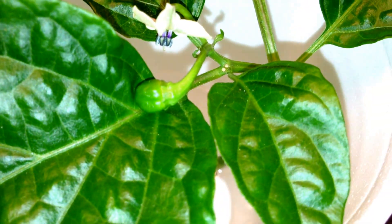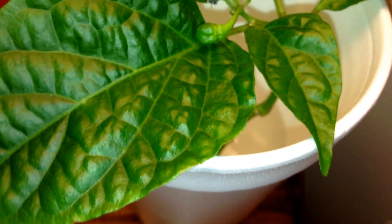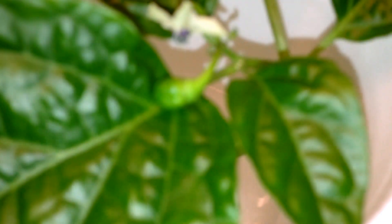I don't know if you can see the two root hairs there, but I was looking at it this evening and to my surprise there's a pepper on it and a flower. I haven't looked at this for the last couple days and there it is right there. I was shocked.